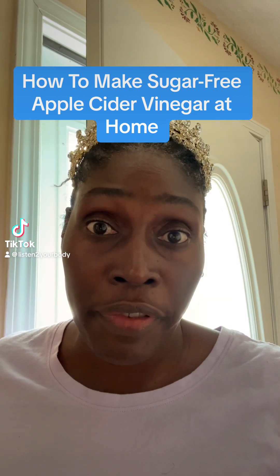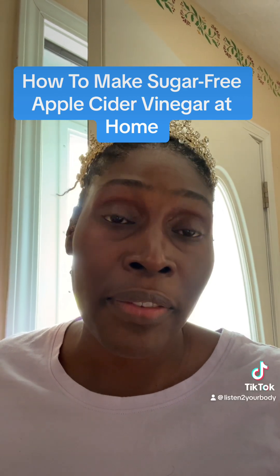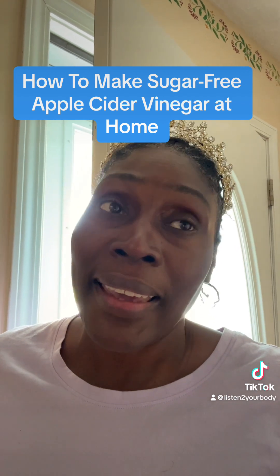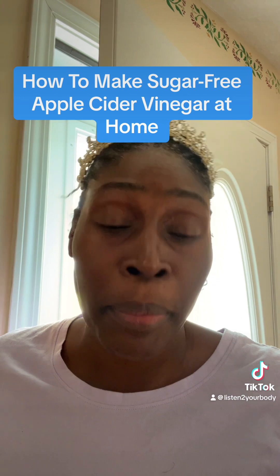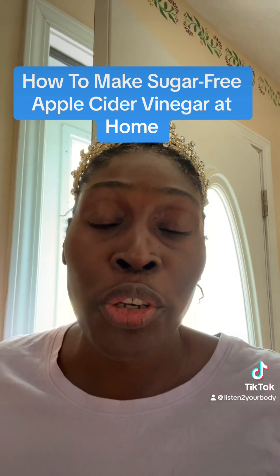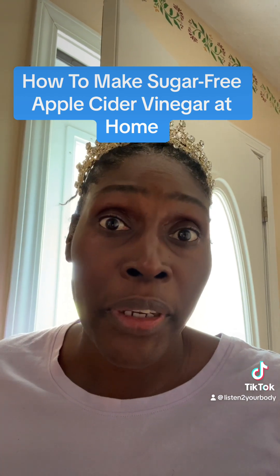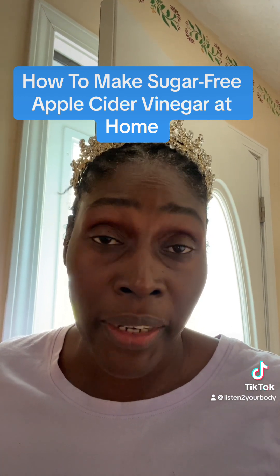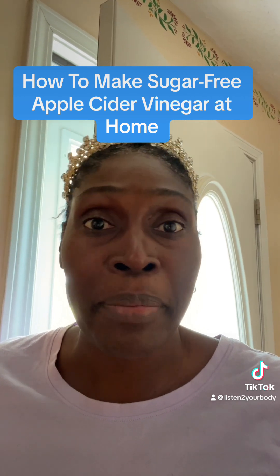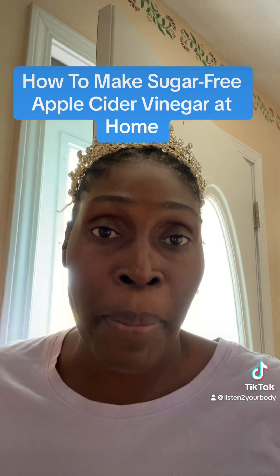I'm going to be making some sugar-free apple cider vinegar. I got a lot of questions from the last one I did making your own homemade apple cider vinegar — can you make it without sugar? So I'm going to show you how to make your own apple cider vinegar without sugar. Make sure it's not a pre-peeled apple, make sure you're getting the right apple, so read your label, read the bag. Let's go in the kitchen to make some sugar-free apple cider vinegar.